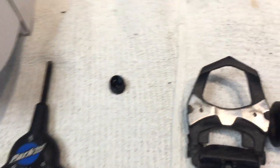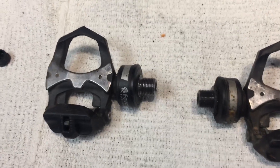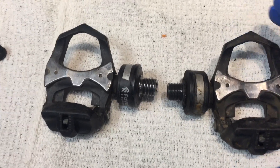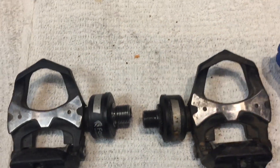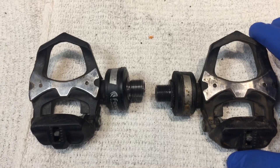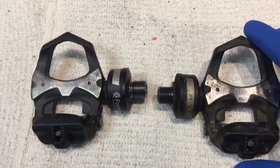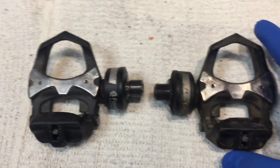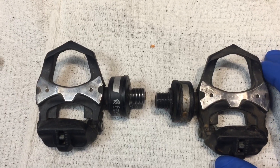I mentioned in the previous video that these are my preferred power meter system and I have been using these for over a year. I've got over 10,000 miles and over a million feet of climbing. I've ridden these pedals in dirt, pavement, and gotten caught in a few rain showers — all-weather type of conditions.